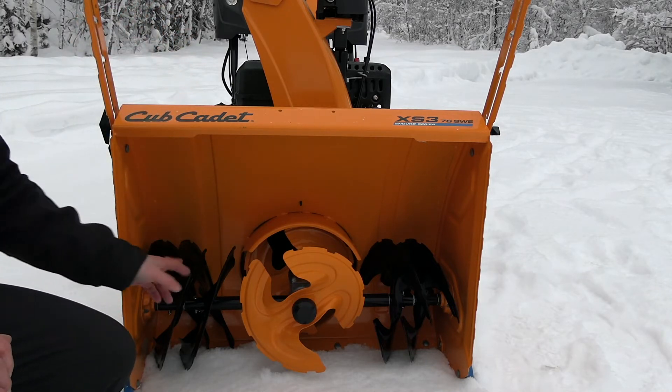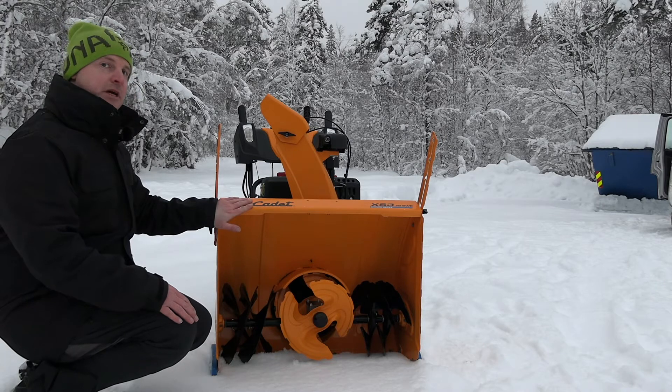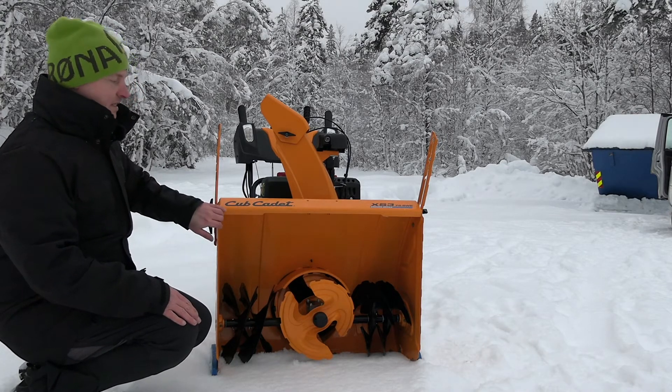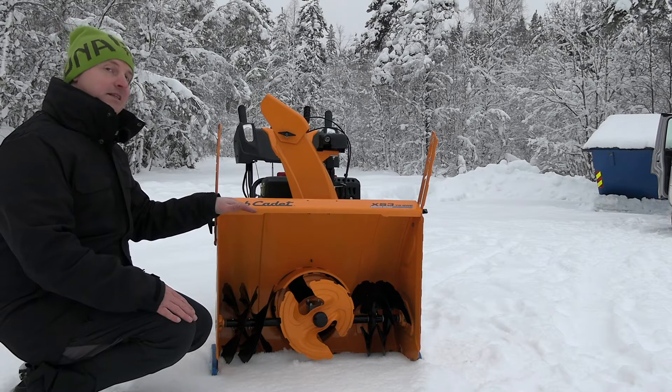We have shear pins on all of the discs, six in total. And with this big auger housing, this model is 76cm wide and 58cm tall, so you can manage a lot of snow.